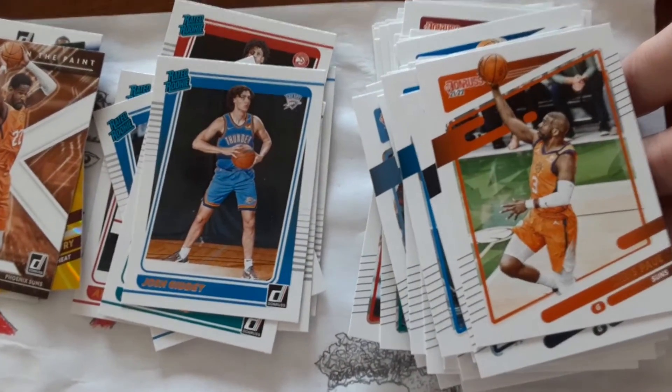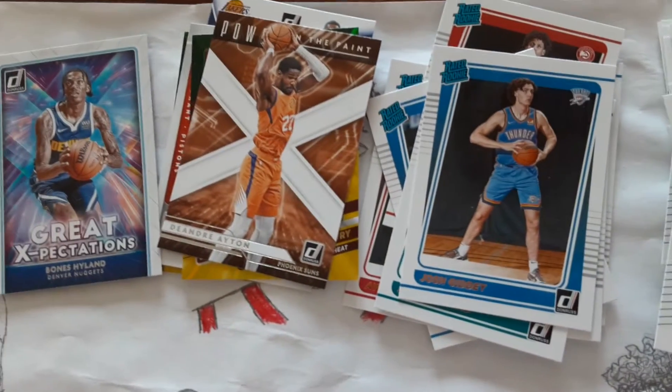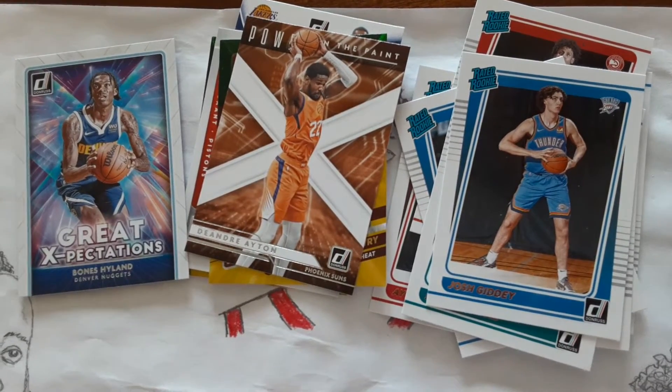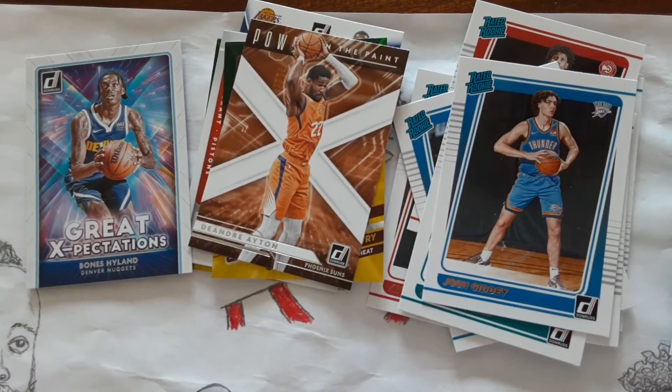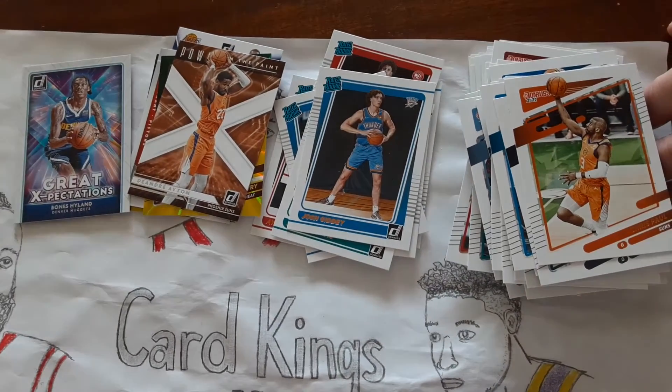Got a lot of nice cards in there. I like Donruss — they're affordable and they look nice. I like their inserts, they got some good ones, and we got some good rookies out of it. Anyway, thank you guys for watching. Make sure you like, subscribe, and check out some of our other videos. Peace.